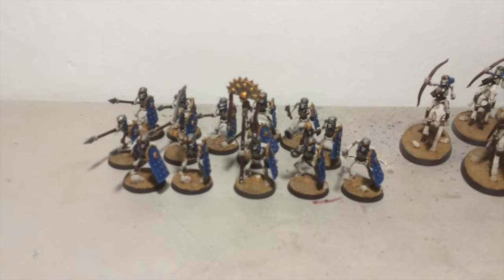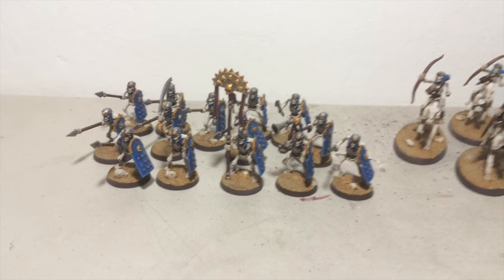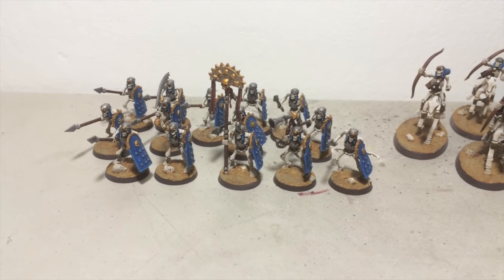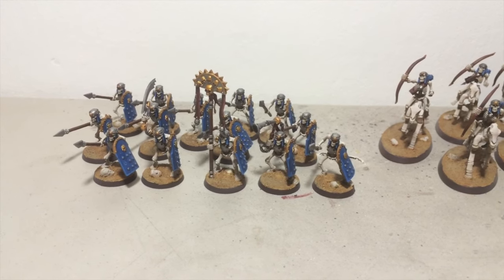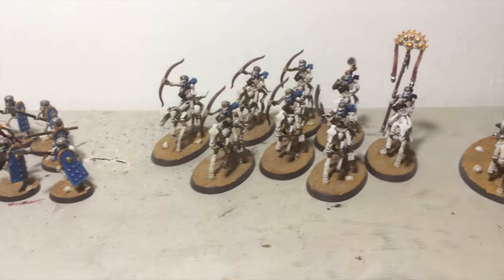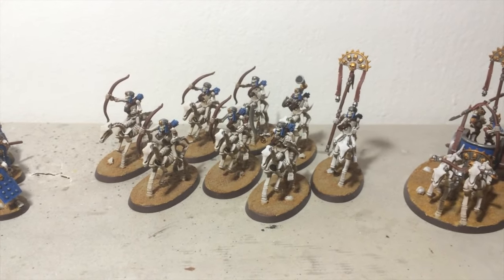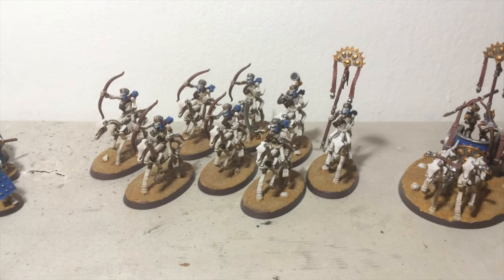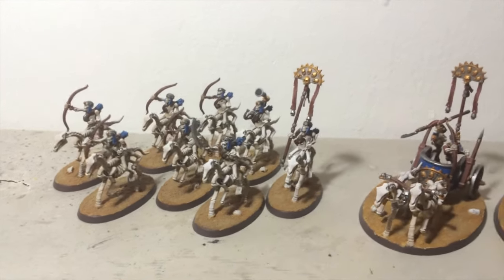I'm quite happy with these guys now — these are my skeleton warriors. The blue I think looks pretty nice; it has a nice accent color across the army. And I did the darker brown bases after all. I thought I'd try them out and I actually do like it, so I think I'll switch the archers. Doing the bases will only take maybe an hour or so to switch those up.